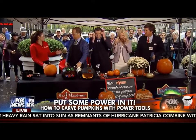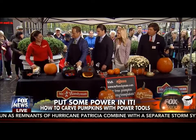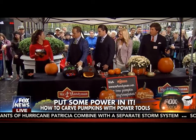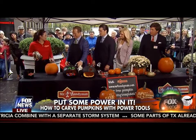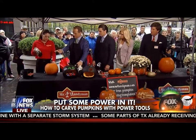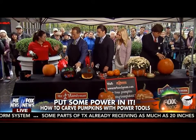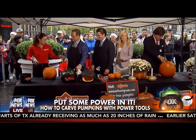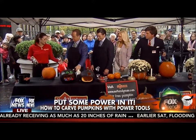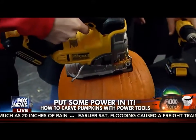Mr. Handyman has locations across the country and we are experts with power tools. We're usually using power tools to fix things around the house, but today we're going to have some fun, mix it up a little bit, and use these tools to carve pumpkins. So what are we starting with? This is a jigsaw, and this is pumpkin carving basics 101. You've got to remove the lid first, and then we're going to use a cordless drill to clean out the pumpkin. Watch your fingers.